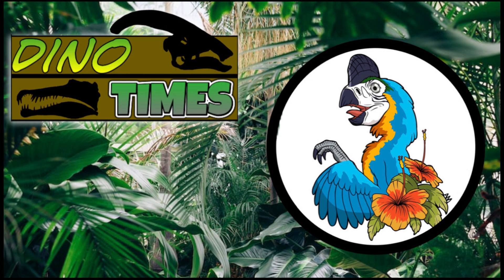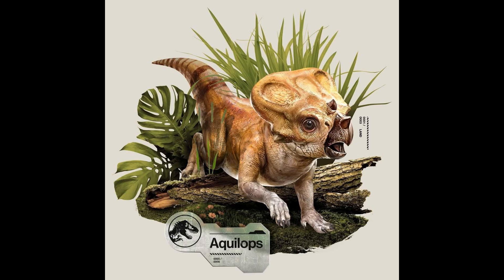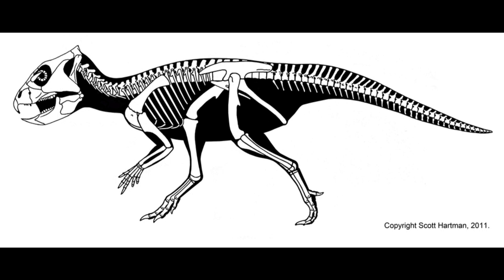Welcome everyone to another episode of Dino Times. I'm your host Dakota Morgan coming to you from Phoenix, Arizona. Today we're going to be talking about an animal who's been recently featured in Jurassic World Rebirth via all the — as of this recording — via the toys, Legos, and all such like that.